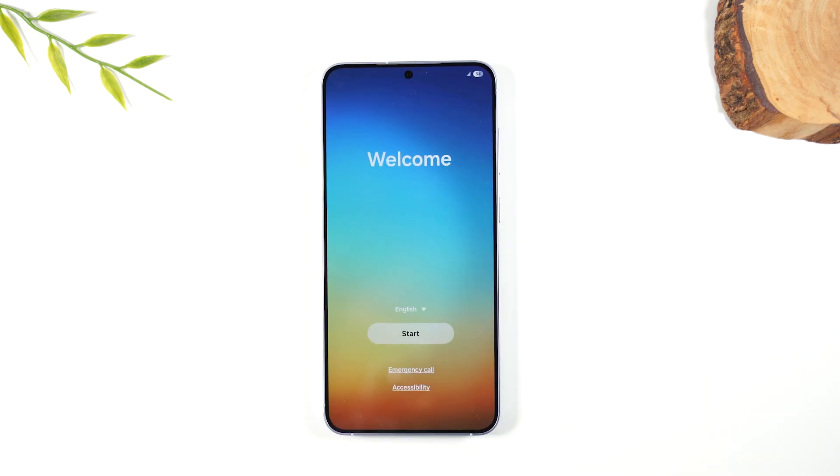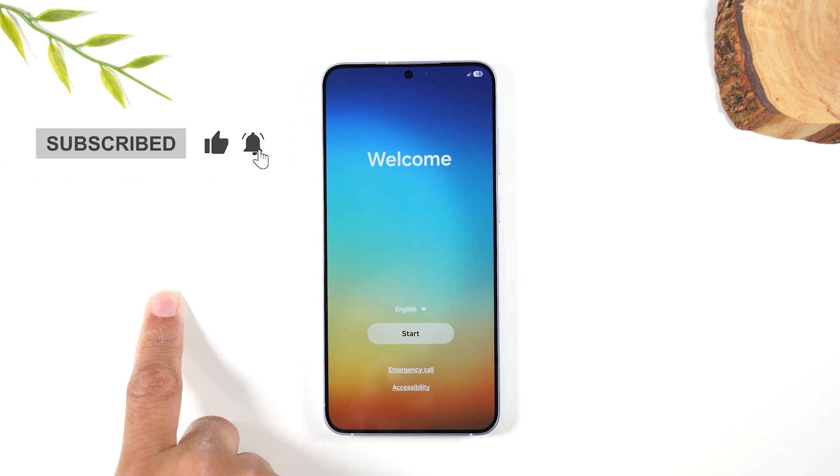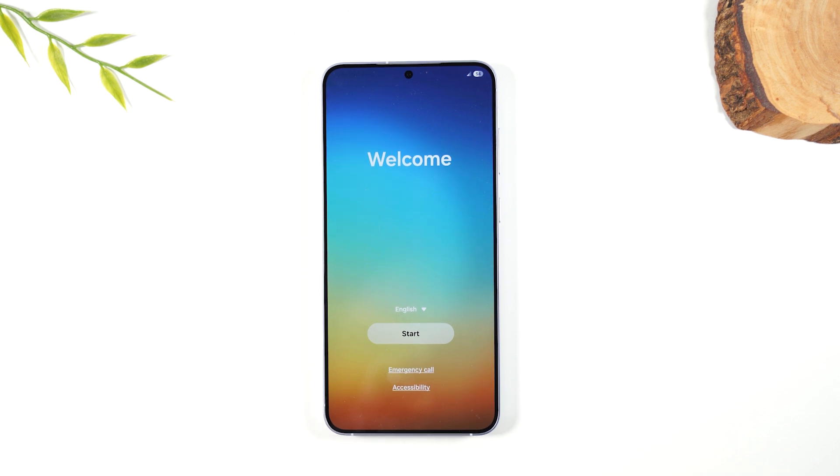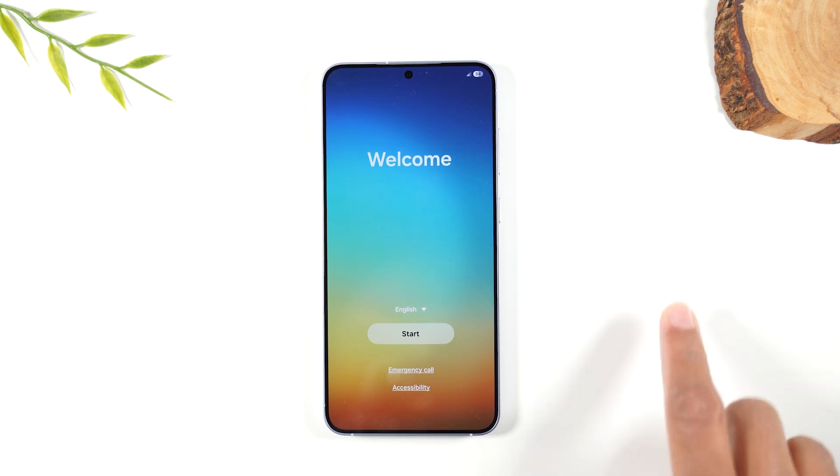And there we go — our factory reset is officially complete. If you got value from this video, make sure you bump that like button down below. I'm going to link here to a playlist of my other Samsung S25 videos, so check those out, and I'll link to another really helpful video right here as well. Thanks again for watching. Take care, and as always, have a good one.